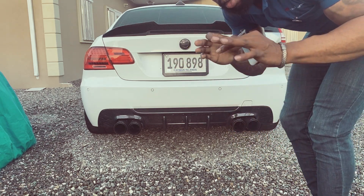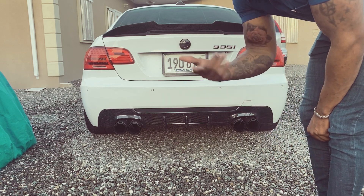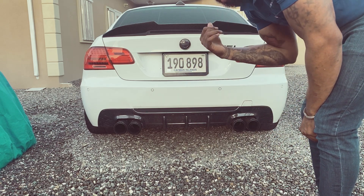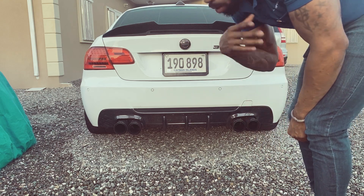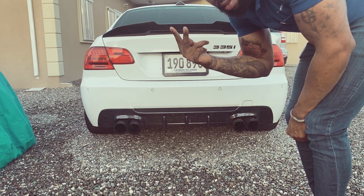Stay tuned guys, I have more videos coming up and I have more mods coming up for this car, so stay tuned. I'll be uploading my next mod list, so peace out.